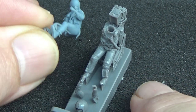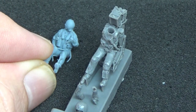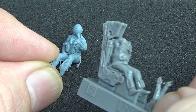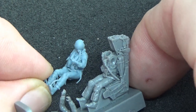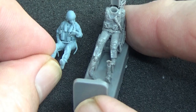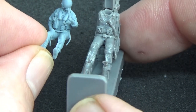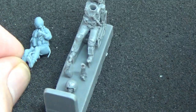Let me compare the Reidoak 1/72 Navy pilot to the Aerobonus equivalent. With the Aerobonus set you get both pilot and RIO plus the ejection seat, so there's the comparison in detail. The quality is quite comparable — in fact the Reidoak's just a little bit better, though it's really hard to tell at 1/72 scale.